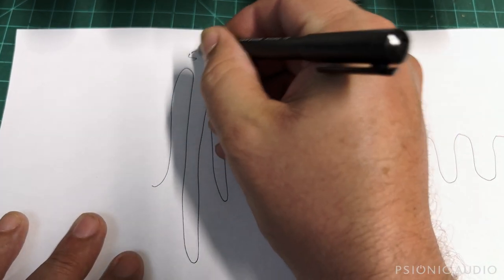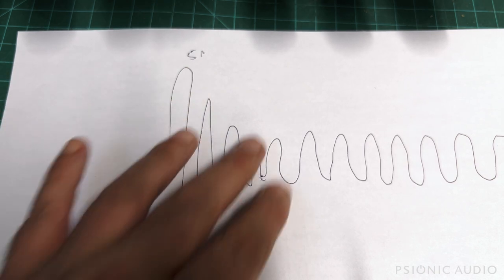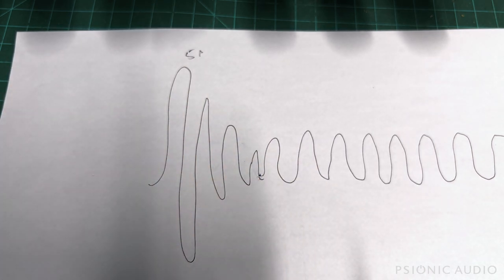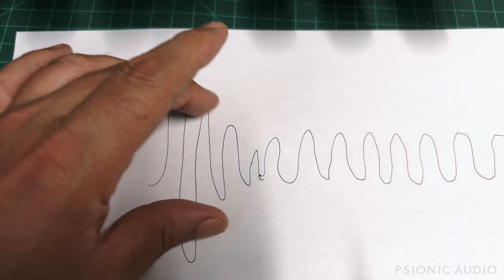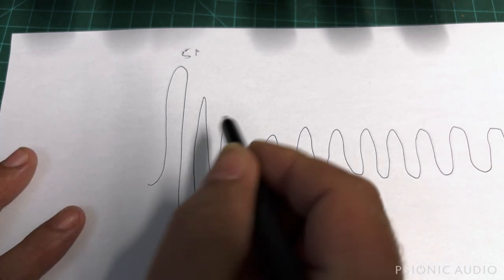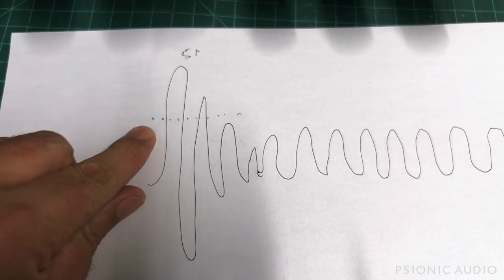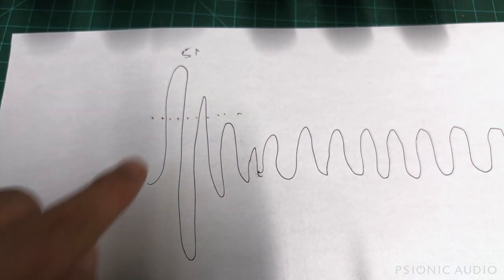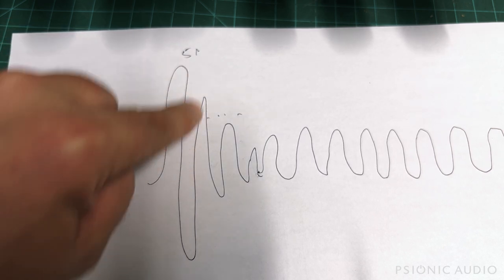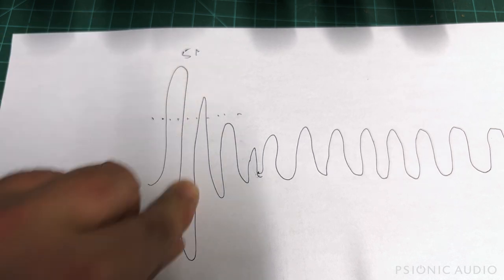When you first power a device on, you get a big inrush current spike that then settles down to steady state. Say that spike peaks at 5 amps. A 2 amp fast blow fuse will fail right there at that initial surge and you'll have a dead fuse. A slow blow fuse will allow those very brief spikes above its rating without failing open — that's exactly what it's designed to do. As a side note, if spikes happen an awful lot, the slow blow fuse will eventually wear out and fail seemingly for no reason.